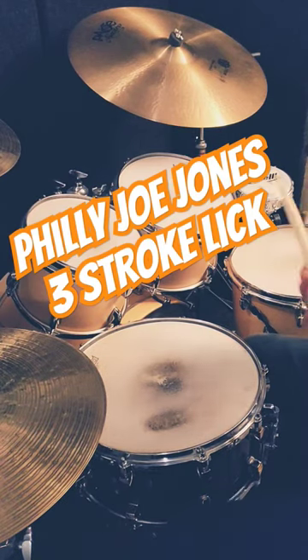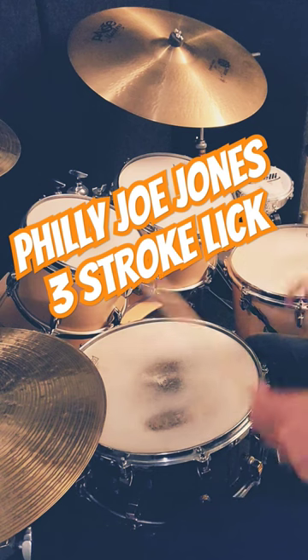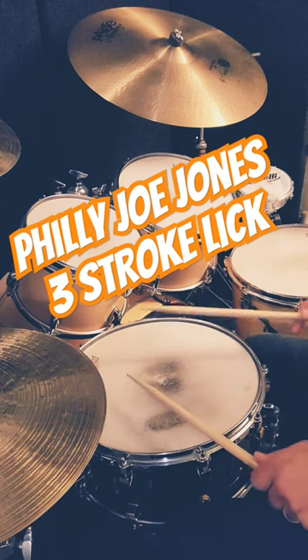Let's check out this fairly simple Philly Joe Jones phrase. It's a three-stroke lick that is simply a double stroke on the left and an accent on the right.